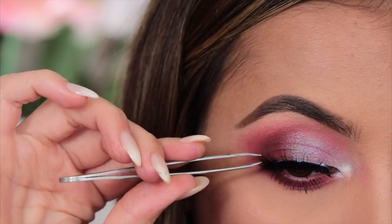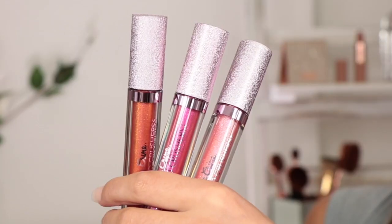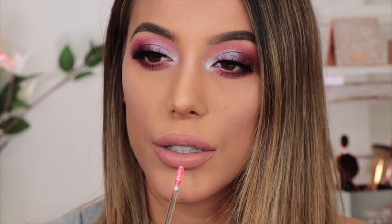For my liquid lip today I'm going to go in with a Lime Crime liquid lipstick — it's a pretty color. Then just to add a little bit of sparkle to the lip, I'm going to take the California Diamond Crushes lip toppers. I'm using the shade Summer, which has got a peachy pinky sheen. I'm going to pop a little bit in the center of my lip and use my finger to spread it out evenly across the center.